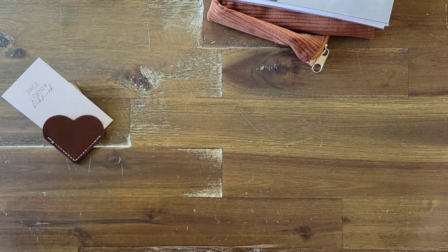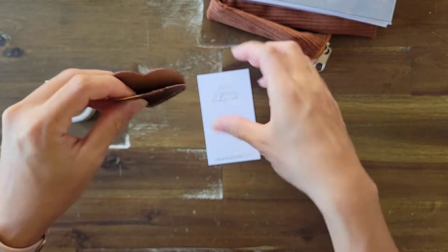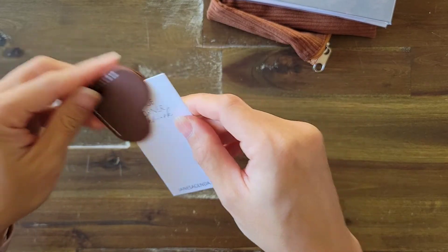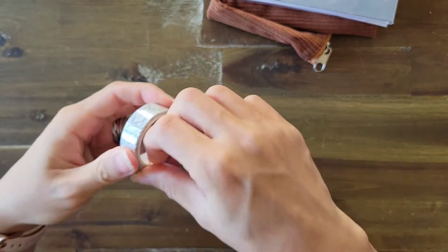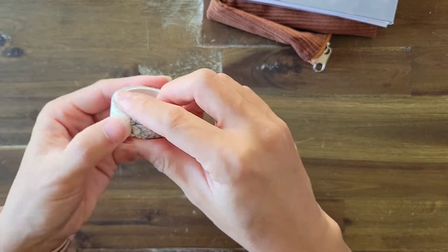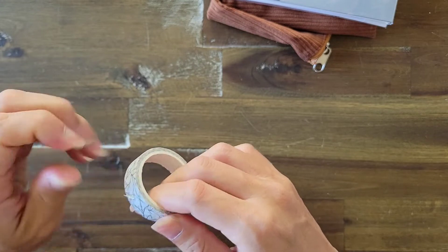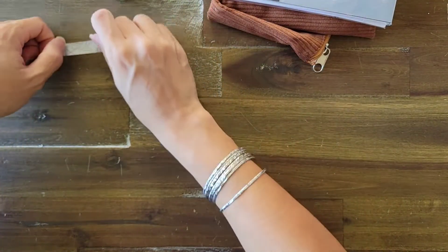You also get a page corner bookmark — it has an opening where you tuck it right into the corner of a page; it's a heart shape and you use it to mark which page you're on, which is super cute. Then you get some washi tape. It's kind of like a spooky tree branches pattern — I'm terrible at unrolling washi, but that's what it looks like. I love it.